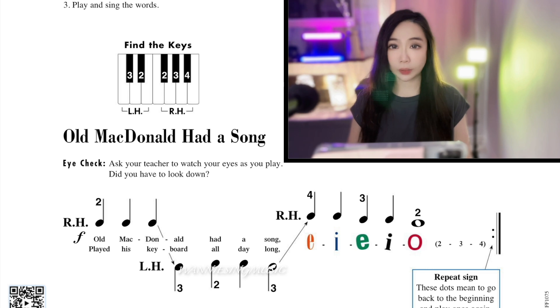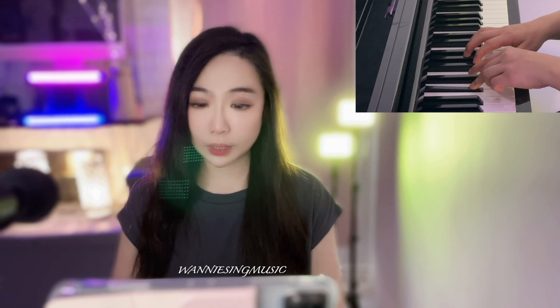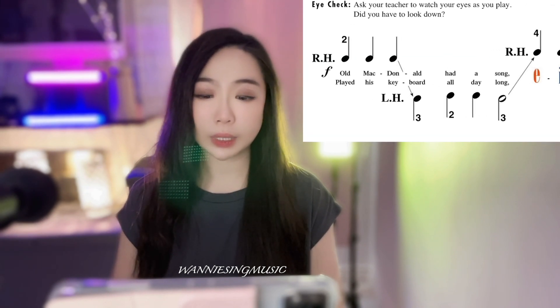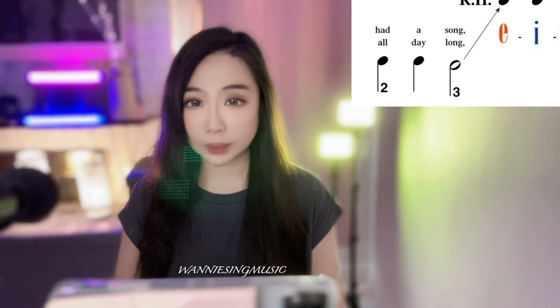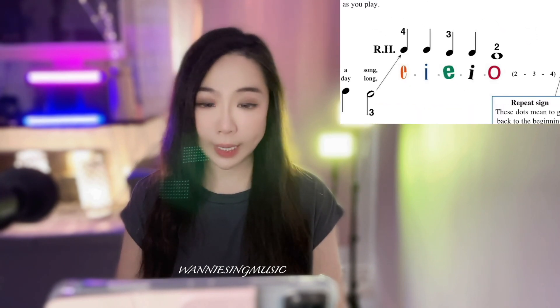Start with the right hand for this song. At the beginning we start with finger number 2 on the right hand: 2, 2, 2 — and 3 is for the left hand. You can see at the bottom it shows the finger numbers. Right hand 2, 2, 2, then left hand: 3, 2, 2, 3 — and remember this is a half note. We did this in the previous video; you have to hold for two beats, then go back to right hand.